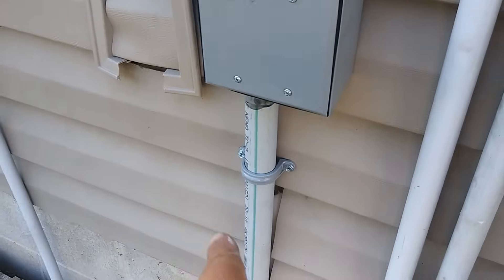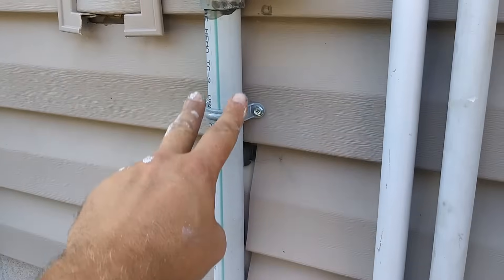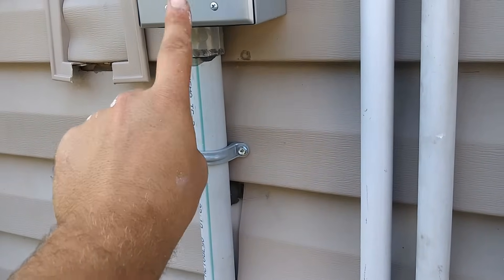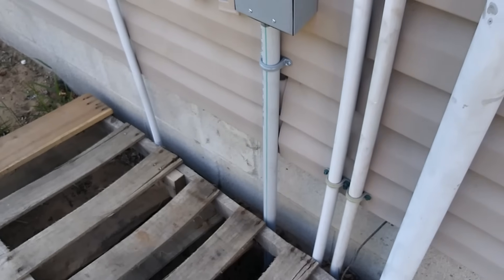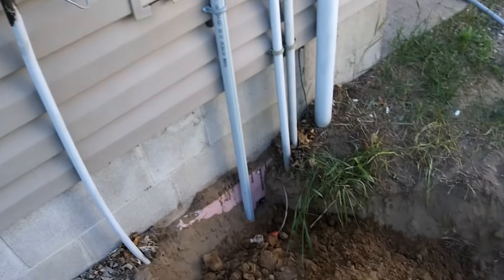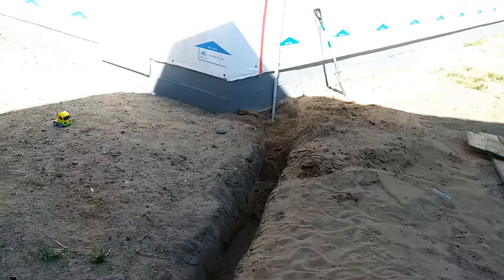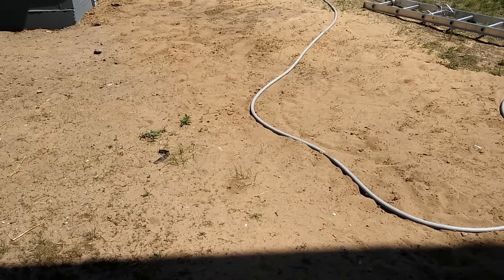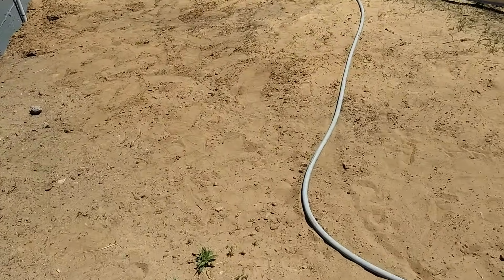This is the junction box outside, all closed up — that's where we splice the wires. You have four wires: a black, a white, a red, and a ground wire running down this plastic tube. Once the inspector left, you can bury the cable. Take a shovel and start digging. Here the hole is all buried up, and you can barely tell there was a trench there.